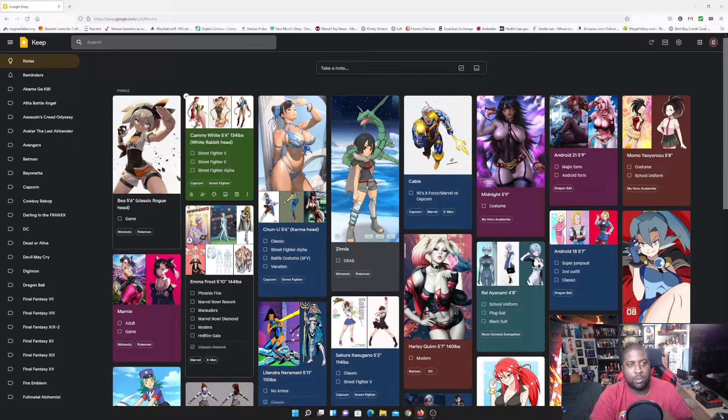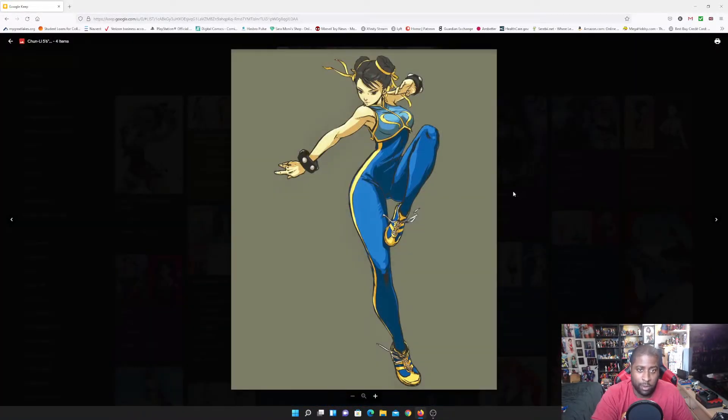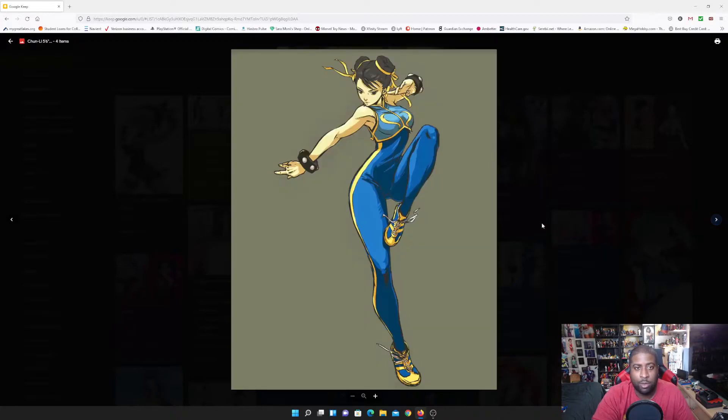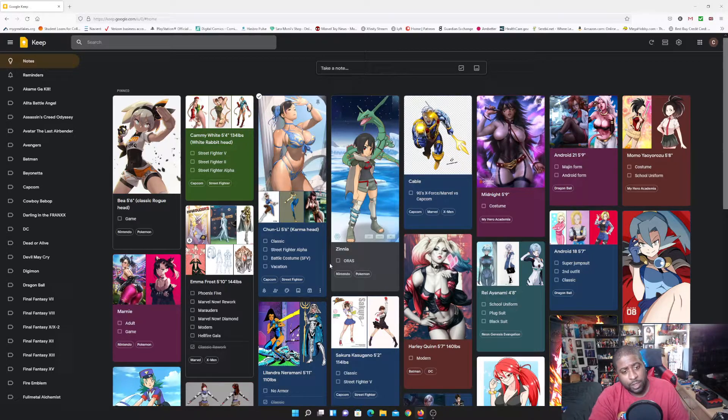Same thing with Chun-Li — I'm going to be making her Street Fighter Alpha costume. It's my favorite Chun-Li costume and it's an alternate costume in Marvel vs. Capcom 3. Her default outfit is used in most of the games but in MvC3 I usually played with her Alpha costume alternate.